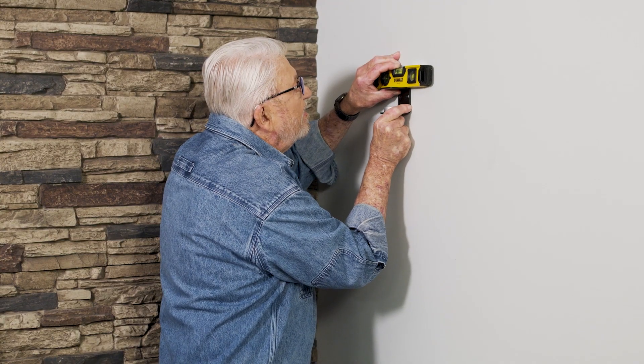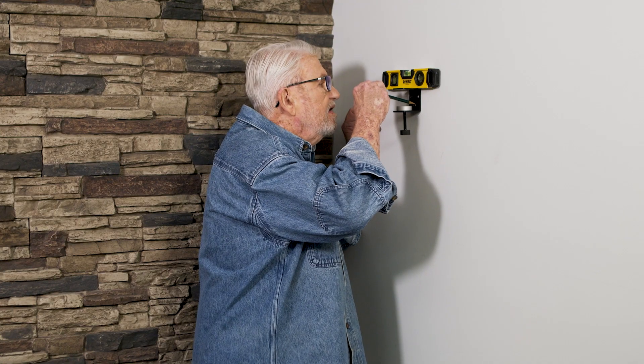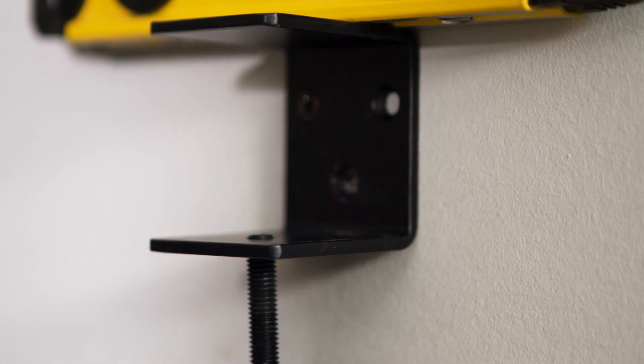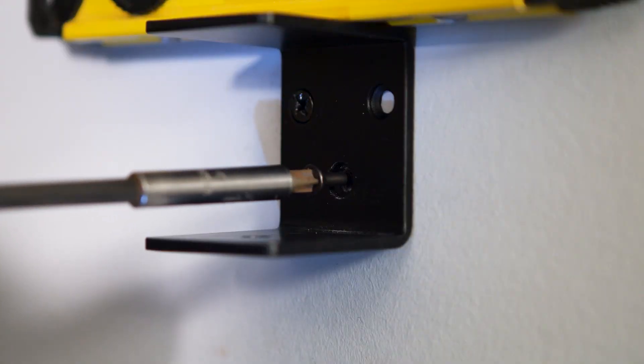Using a short magnetic level, I make sure the bracket is perfectly horizontal, mark a second mounting screw location, and bore the pilot hole. I then unscrew the movable clamp bracket jaw and insert a bit extender in the drill in order to drive in the second screw.